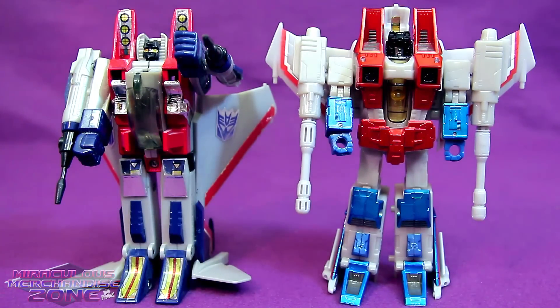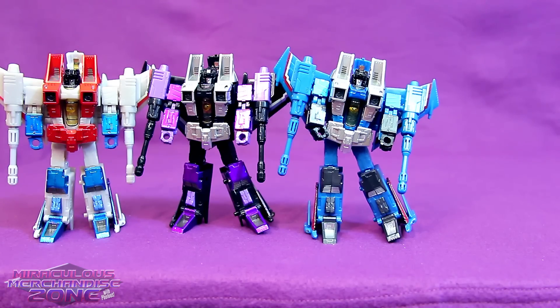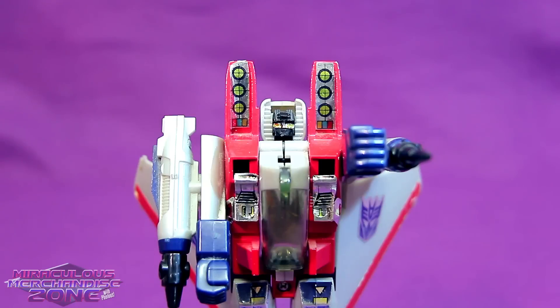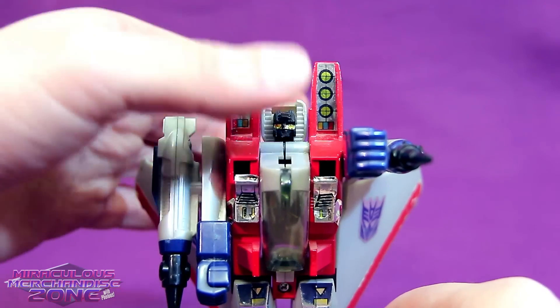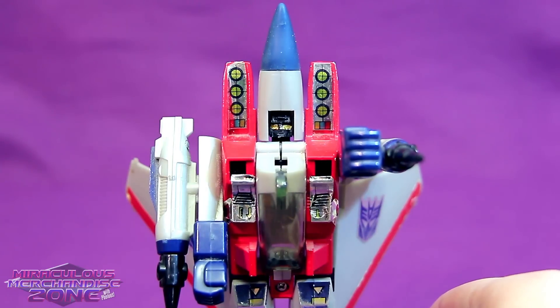On the actual G1 toy for Starscream, you could easily see the Decepticon logos on the wings and they're the right side up. Of course, his wings were lower than they were on the cartoon model, so you can't have everything - unless of course you get the Masterpiece toy. I always liked Starscream, Skywarp, and Thundercracker, but I never really cared for the cone heads. In G1, those were pretty much the exact same toy - they had some different wings and stuff - but here's how you made a cone head versus a regular seeker: ta-da!